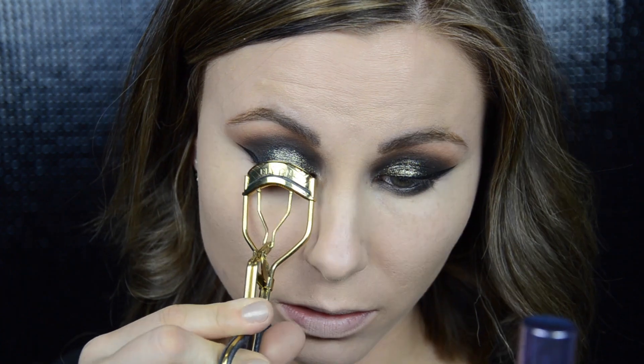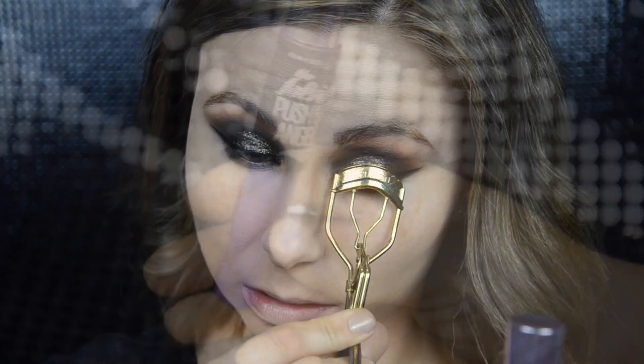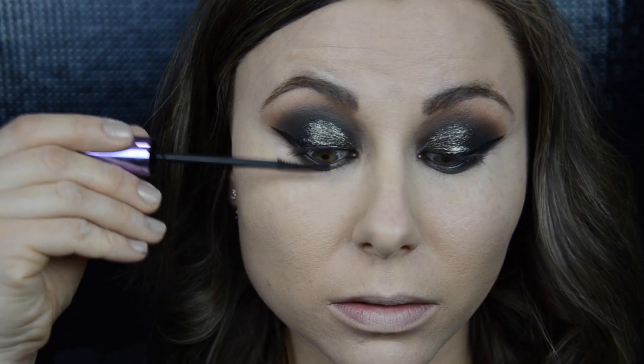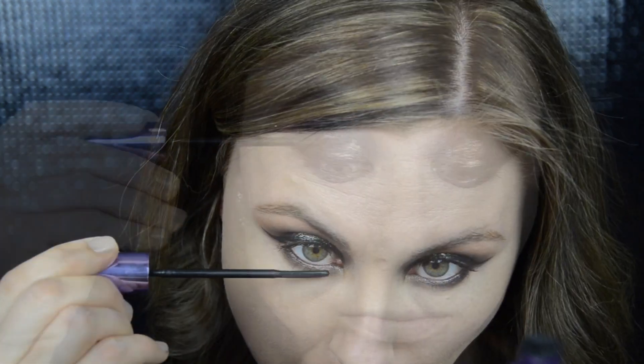Smokier — is that a word? Anyway, then I curl up my lashes and apply a couple coats of Maybelline Falsies Push Up Angel Mascara on my top and bottom lashes. I also apply some false lashes off camera.